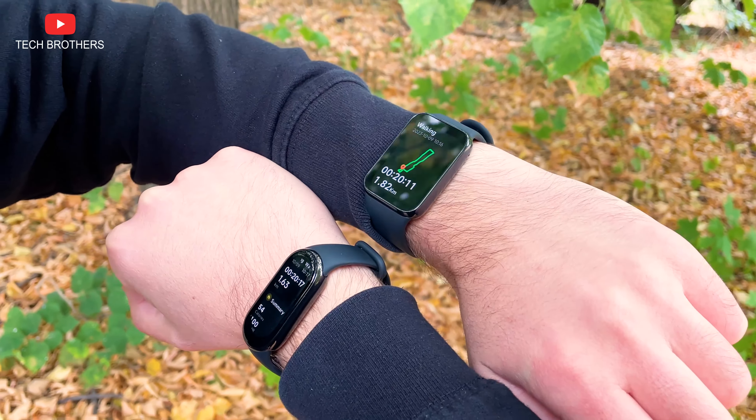After comparing both Xiaomi smart bracelets, they are very similar overall: same display technology but different sizes, almost identical functions except for voice assistant and NFC transport cards, and nearly the same battery life and heart rate accuracy. However, the main advantage of the Xiaomi Smart Band 8 Pro is its built-in GPS, which proved significantly more accurate in tracking distance. If you plan to use a fitness bracelet for sports — running, walking, or cycling — you should definitely go for the Pro model. Thank you for watching!